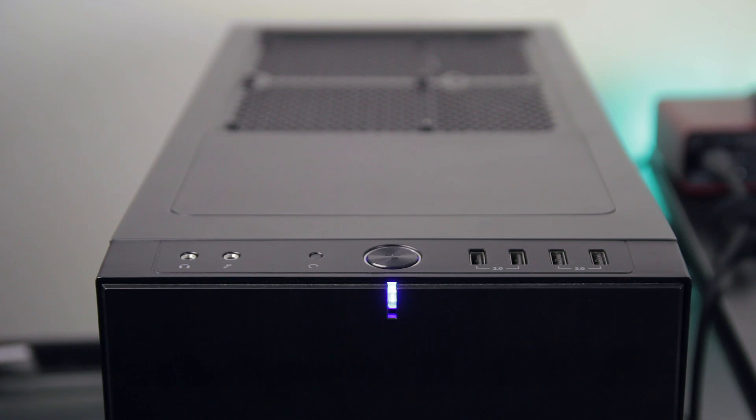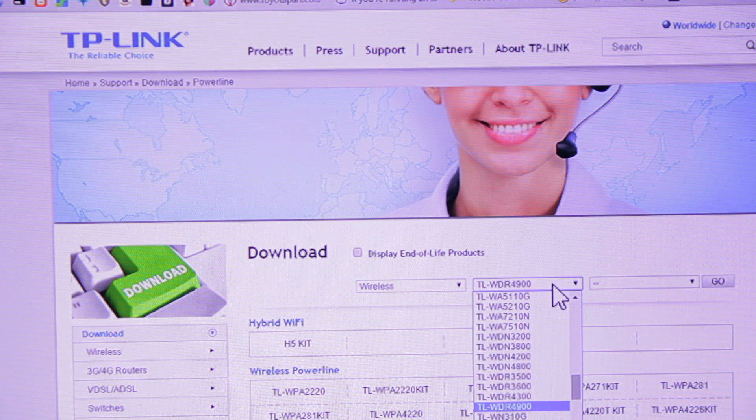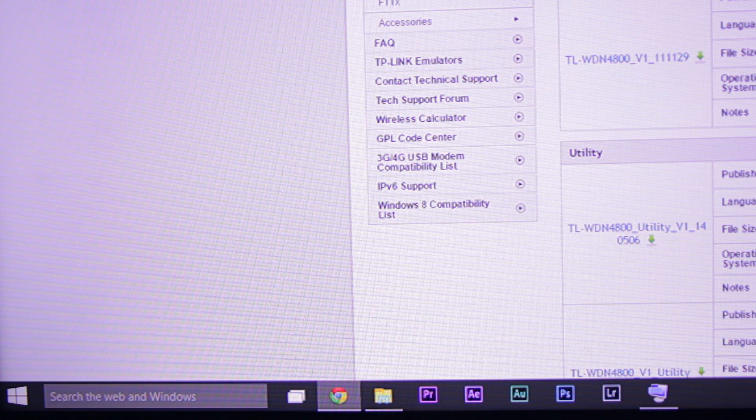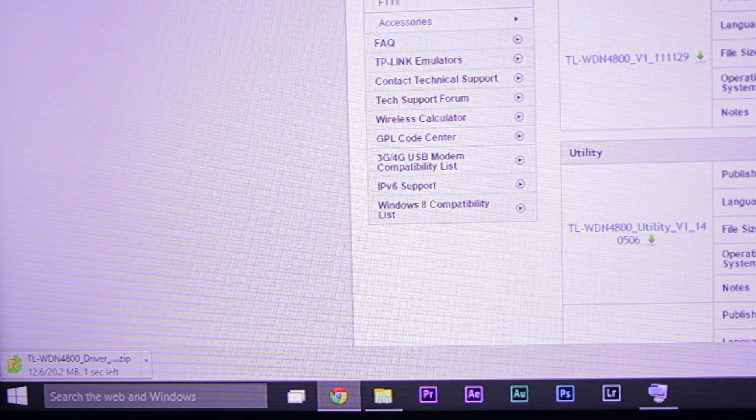For me, I couldn't use the CD that came with the card since I don't have a CD drive on my PC. Instead, Windows 10 recognized the card and installed the default drivers for me, so it was just plug and play. My other option would have been to download the drivers from another computer, transfer them to my PC, and install them that way. Good thing Windows 10 installed them by itself.